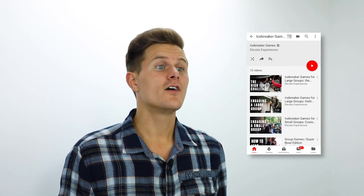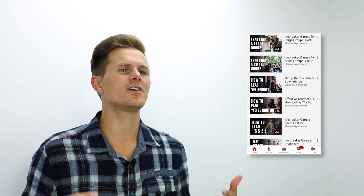Be sure to subscribe to our channel and take a look at our other icebreaker games on our video playlist for more tips and tricks on how to make your next event or group gathering a success. If you have any questions about icebreaker games, just drop a comment below and we'll get back to you. If you liked learning how to play this fun new icebreaker game, go ahead and click the thumbs up and have fun playing Block Your Eyes!